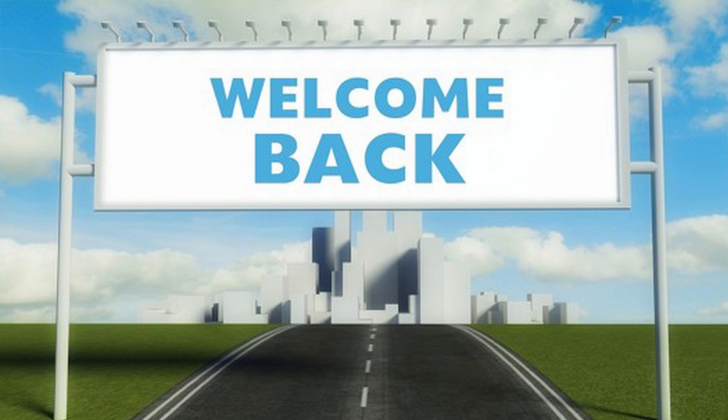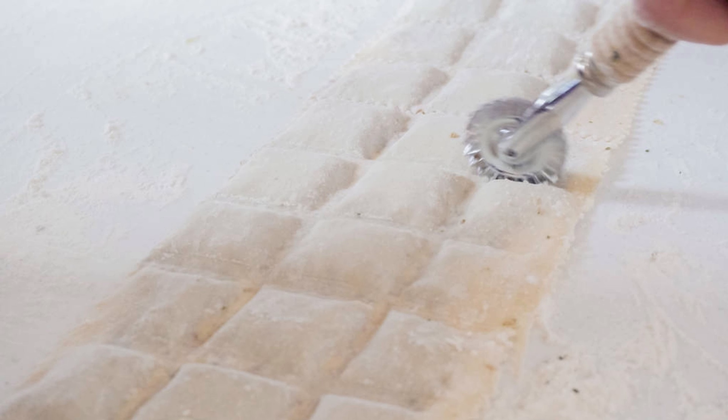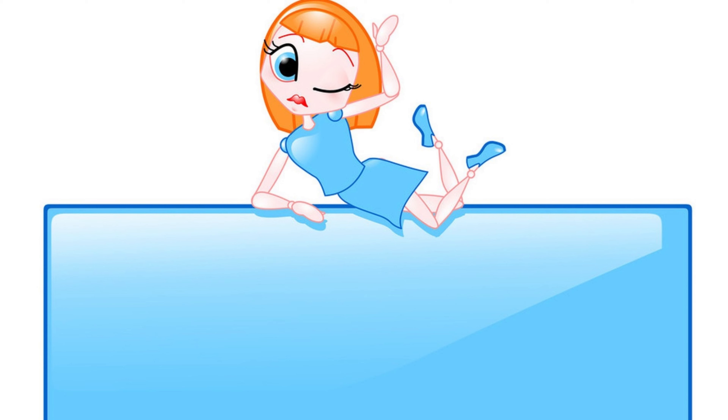Hello everyone! Welcome back to our channel where we tackle everyday challenges and provide practical solutions. In today's video we're going to show you how to clean a stained mattress and restore it to its former glory. Let's dive right in.